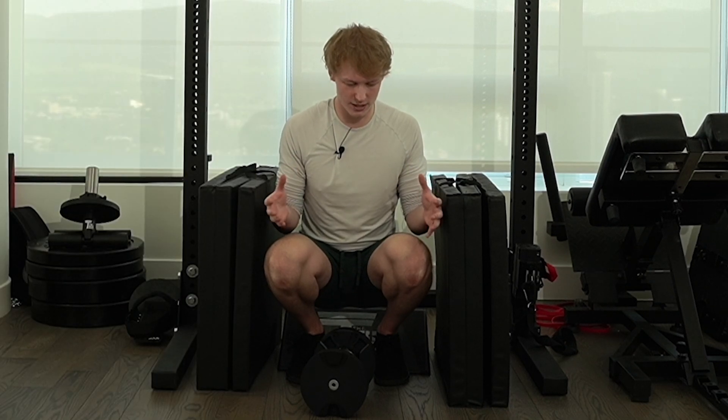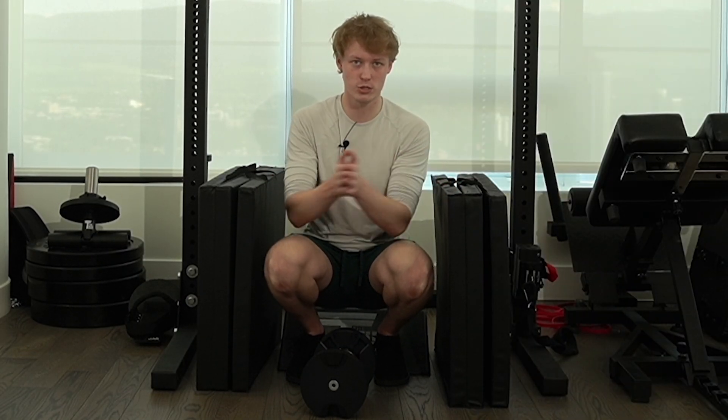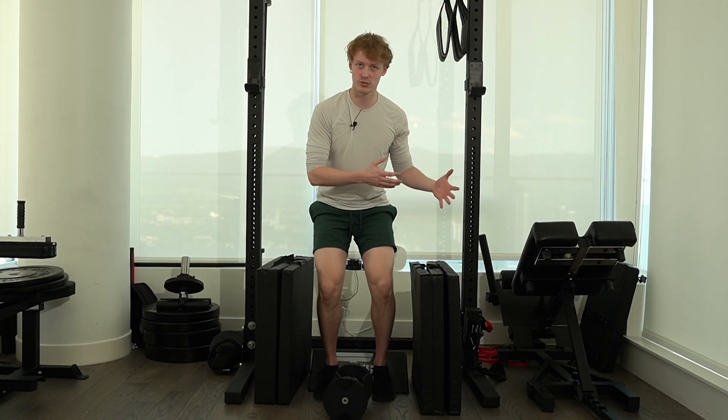So the lesson here is assisted to body weight to loaded, always training at your pain-free level throughout that entire process. And that's how you regain the ability to do things that you previously couldn't do.